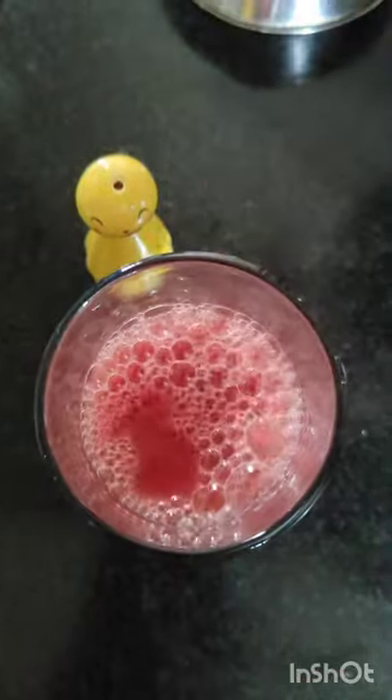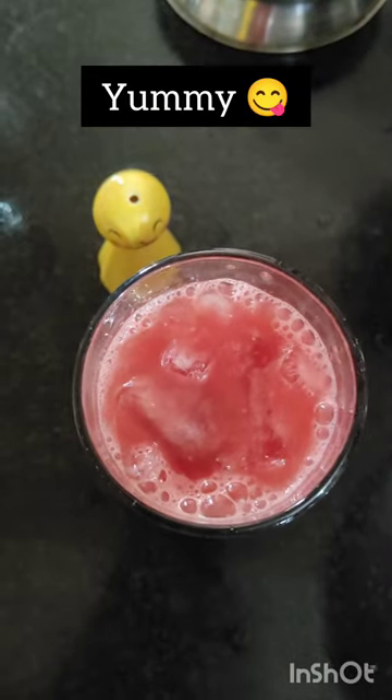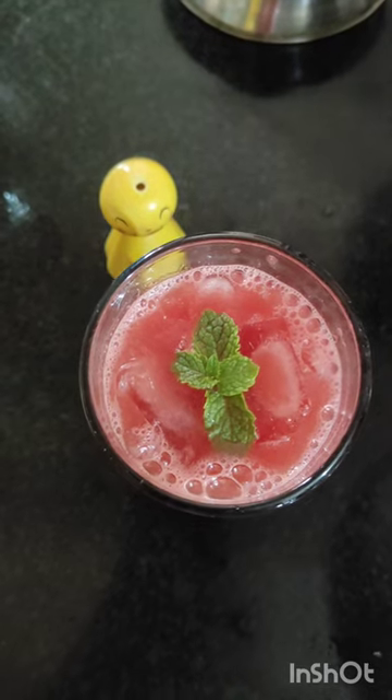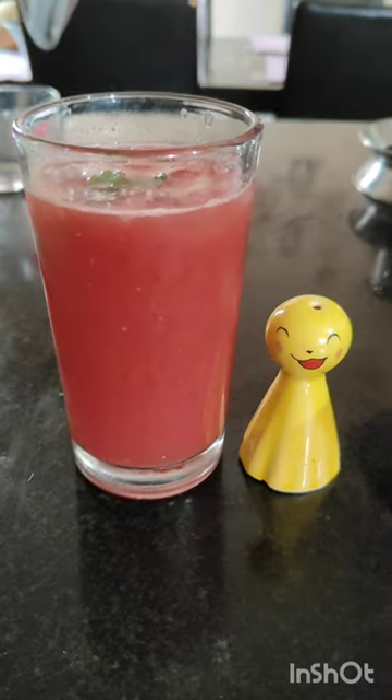We will add a nice watermelon juice. This is a natural cooling agent. This is a very good one. So, let's enjoy it. Please enjoy this recipe.